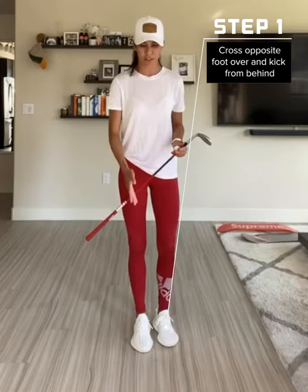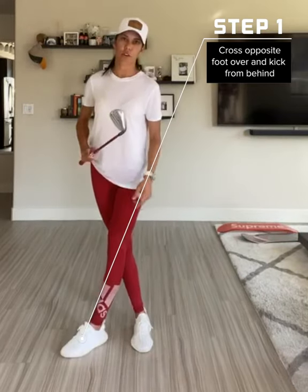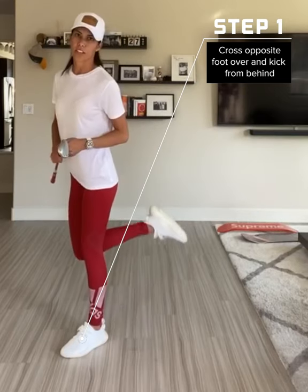So, tip one: if you're right footed and right handed and you have that wedge in your right hand, you want to take your left foot over the front of your right leg and you want to kick up from here.